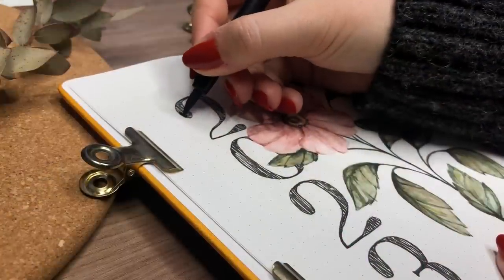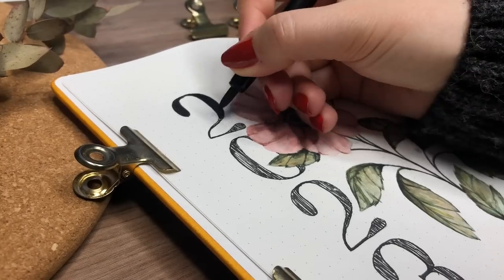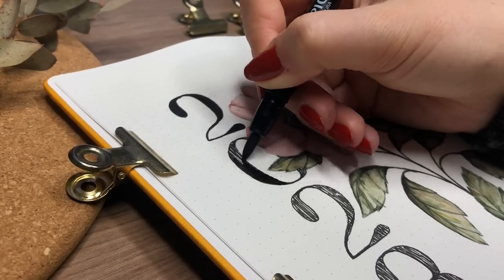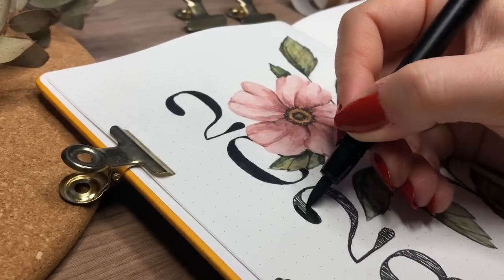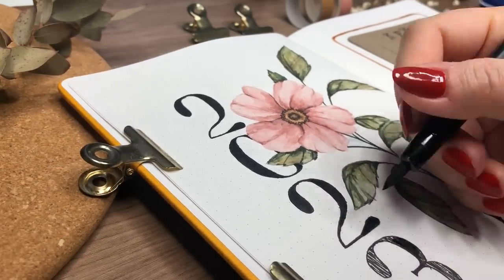Here I'm filling in those header numbers, and I think it looked a lot better. As I was talking about balance in my spreads, I think this definitely helped achieve that balance a lot more. It looked like it needed some more black in the spread, and filling in the numbers solved that.